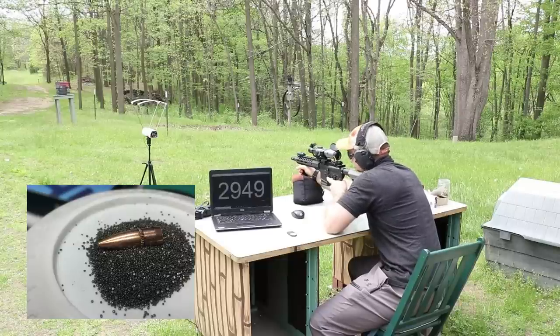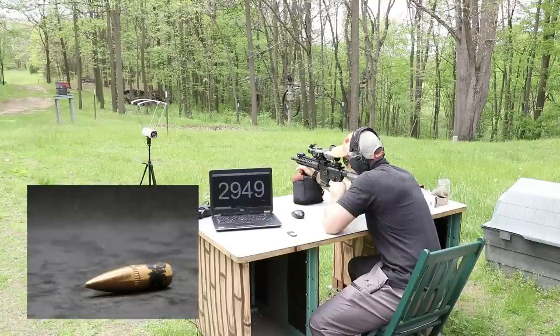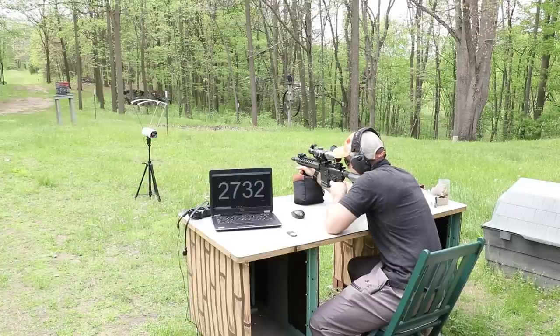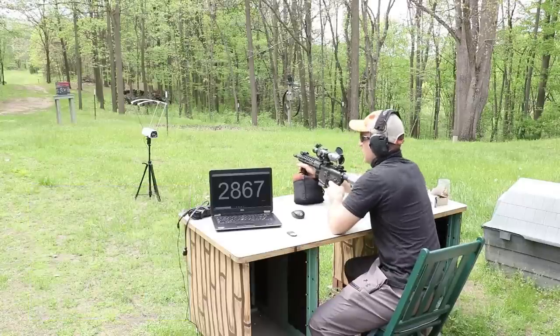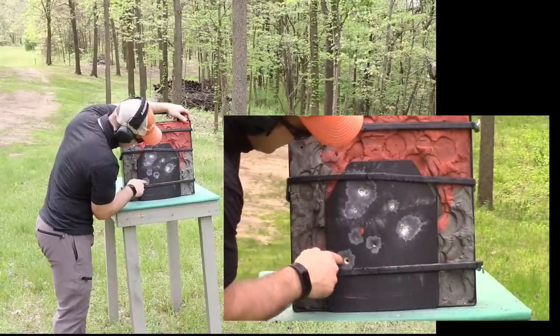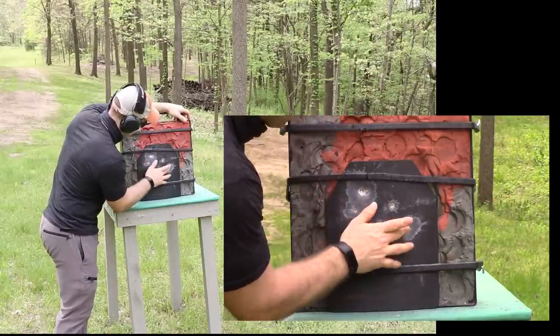From the 10.5-inch barrel: M193 at 2,949 fps, M855 at 2,619 fps, M855A1 at 2,732 fps, and TSX at 2,867 fps. Looking at the plate: M193 hit up high — possibly sights were off for the slower loads. M855 hit lower, M855A1 and TSX were also placed on the plate. Hard to see clearly, but we zoomed in on the B-roll camera.